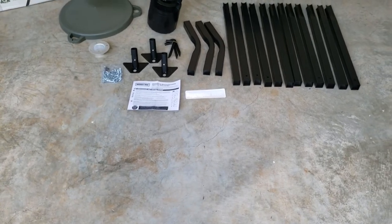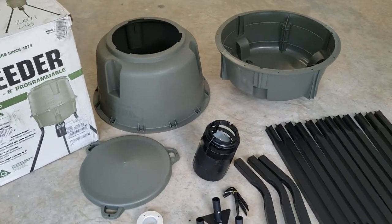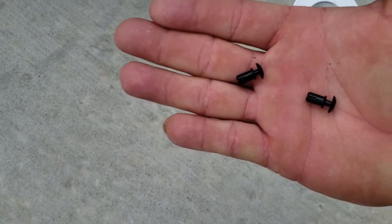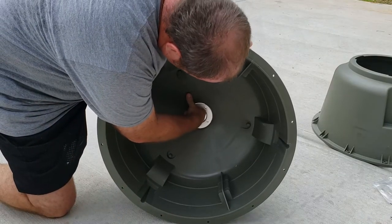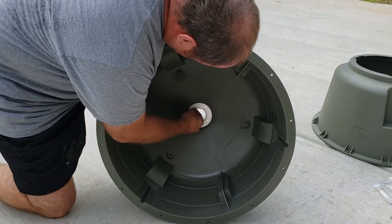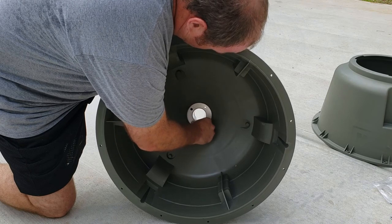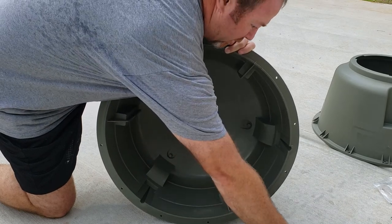It's all supposed to be a no-tools assembly, so let's put this thing together and see what it looks like. The first thing I'm going to do is put the feeder funnel on. It comes with these little plastic rivets that hold it in there. All you do is just push these little plastic black rivets down in there and it holds the feeder funnel into place.